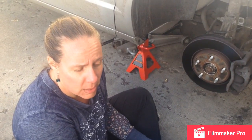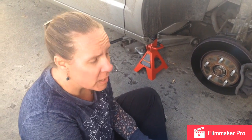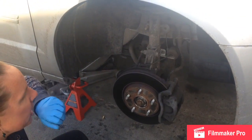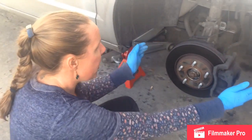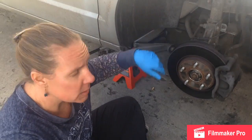Today I'm replacing the right front wheel bearing on my 2008 Dodge Grand Caravan. It's starting to make noise around 40 miles per hour. Another way to check it when the wheel is on is to wiggle it. If you have play both up and down and side to side, then it's probably your wheel bearing. If you only have play side to side, it's probably in your tie rod. So make sure you're replacing the right part.